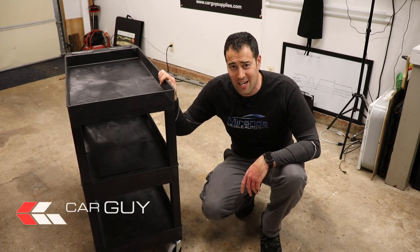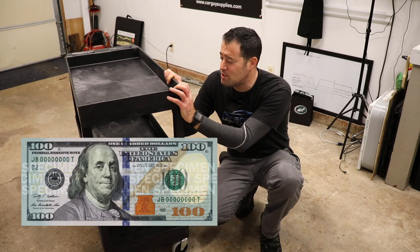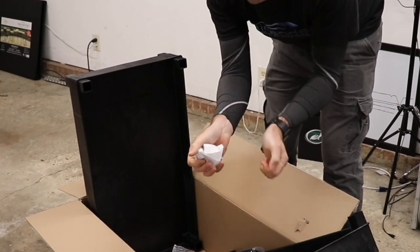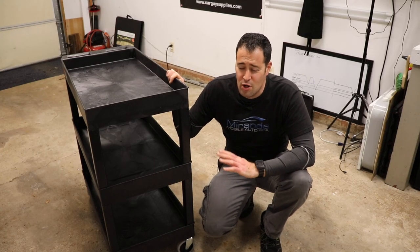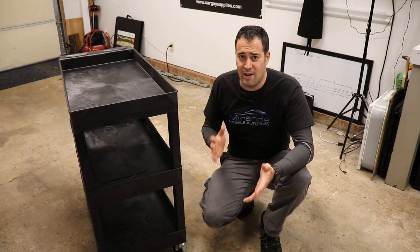You can purchase this at carguysupplies.com. This is just one of the sizes and this thing's only 100 bucks. It is heavy duty plastic. I'm loving this thing — it's so easy to put together, I literally threw away the instructions. When you look at it, you can see it's so simple you don't need instructions. There's no tools involved whatsoever — it is literally press and play. You can put it together in five minutes or less.